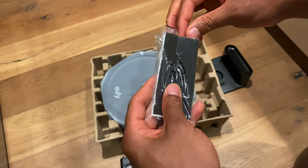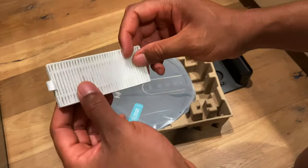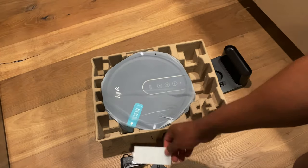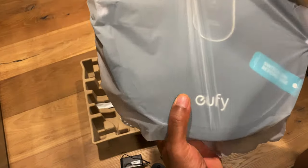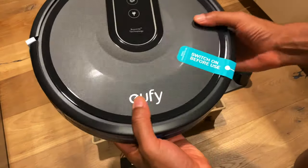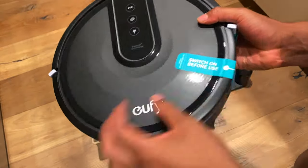And I believe this is a filter right here. Pull this out of the package — this is a dust filter, it's going to come in handy. I'm not sure if this is a spare or actually needed for initial use. And last but not least, here is the eufy itself, inside the packaging.